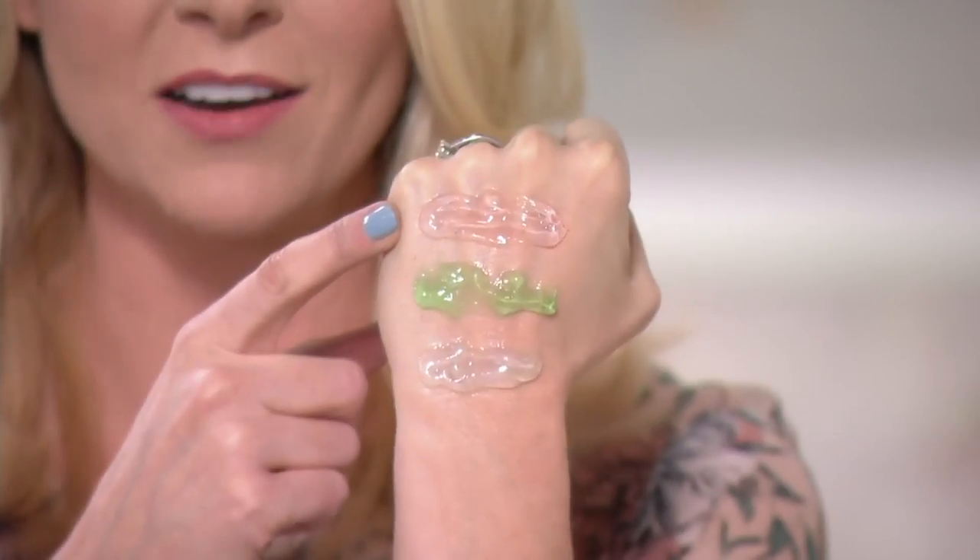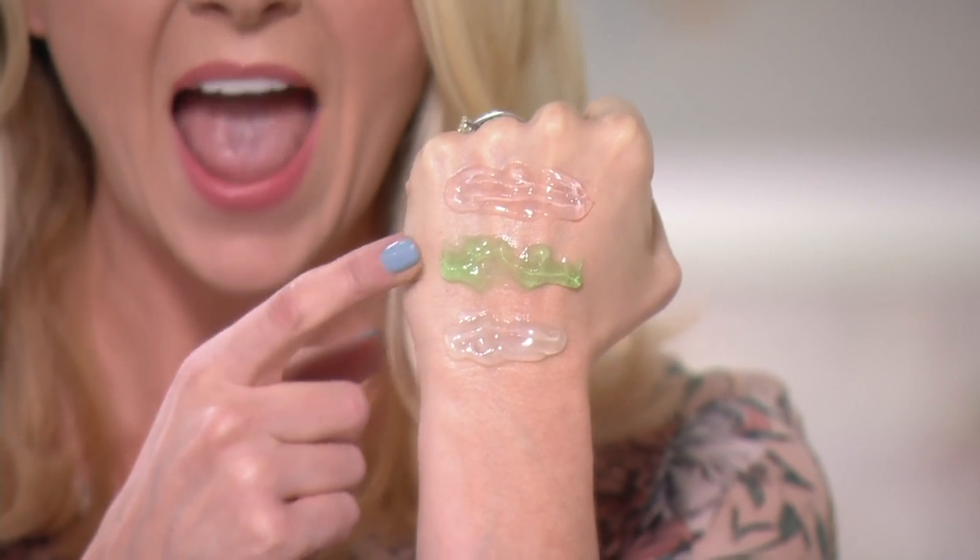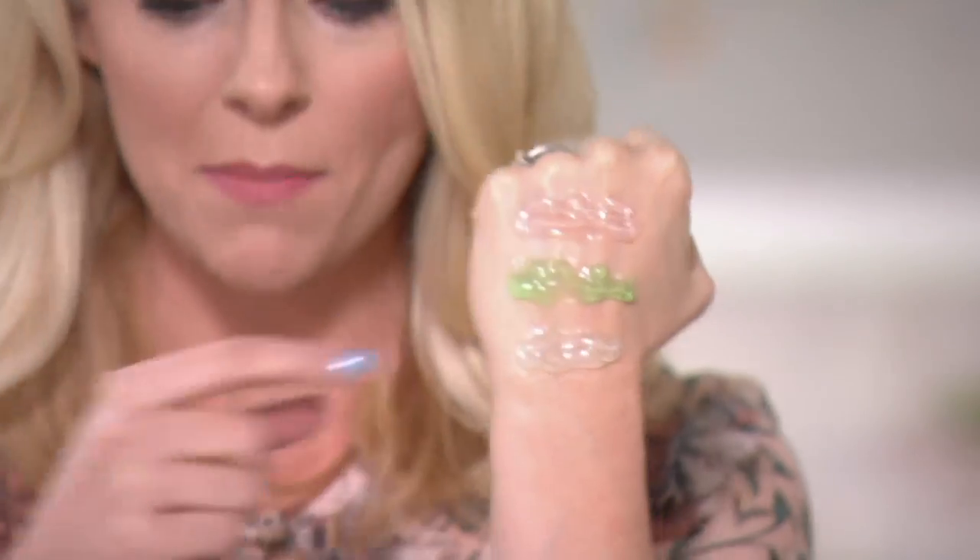Christine applied three masks — the pumpkin, the Irish moor mud, and the 24 karat gold. You're also getting three more: the rose stem cell mask, the cucumber gel mask, and the blue marine algae mask. The rose stem cell mask is a really nice anti-aging one — it repairs, restores, and revitalizes your skin. The cucumber mask is one of my personal favorites; it calms, cools, detoxifies, and leaves your skin and complexion even.